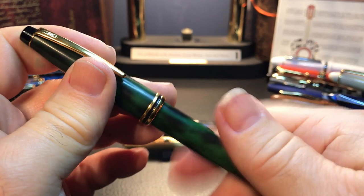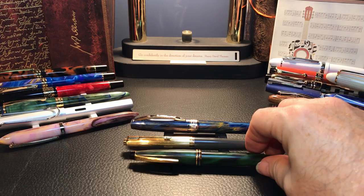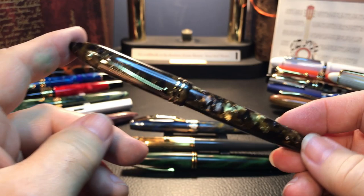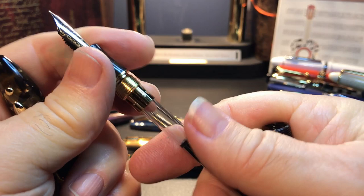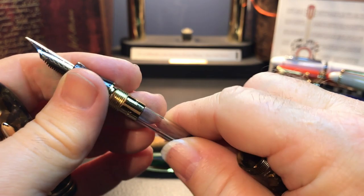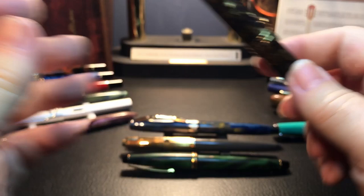Here we have a Cross Radiance. The Cross of course takes Cross cartridges — Cross takes Cross, Parker takes Parker, Schaefer takes Schaefer, and so on. I only have two Chinese pens I can't figure out what cartridge they take. The first is the Wing Sung 626 — I can't figure out what cartridge it takes. I haven't tried a Schaefer, so those of you that own a 626 can let me know in the comments below what cartridges you use for the Wing Sung 626, because it's a Schaefer Balance look-alike.